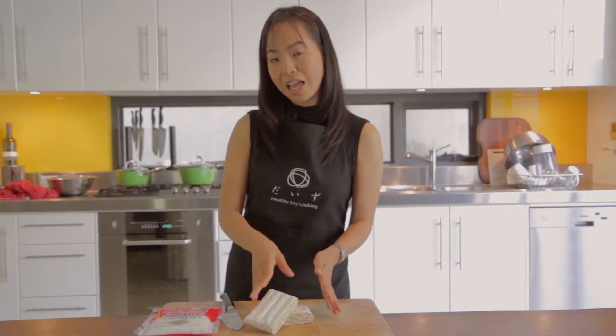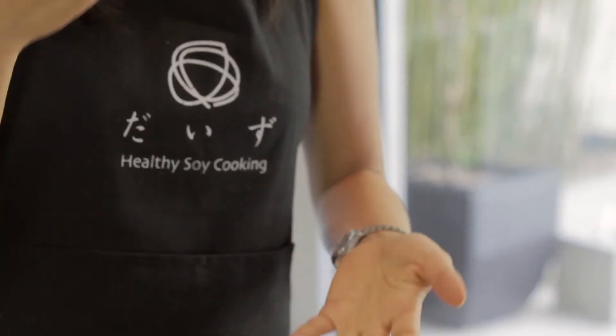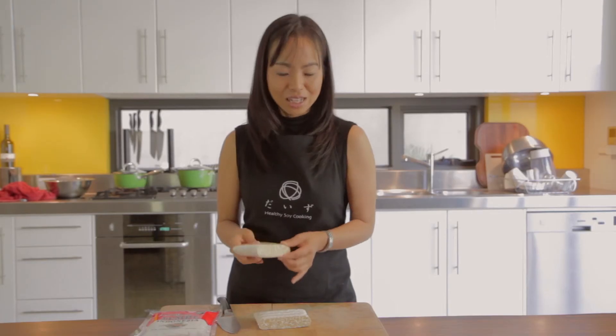Both natto and tempeh have an interesting smell, but they are extremely good for you. Don't give up on them — I once didn't like Vegemite, that Australian smelly spread, but after eating it about five times I got used to it. Give tempeh and natto a try and you will be happy and healthy.